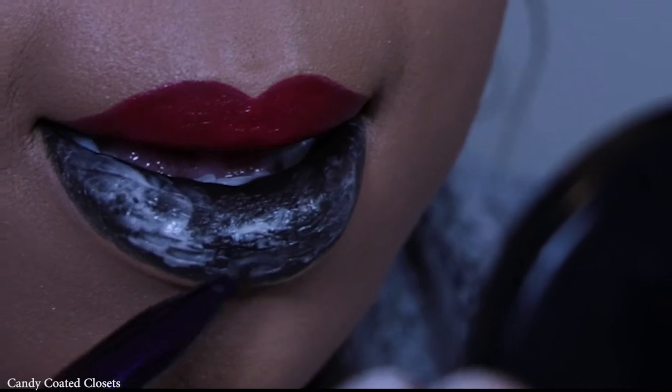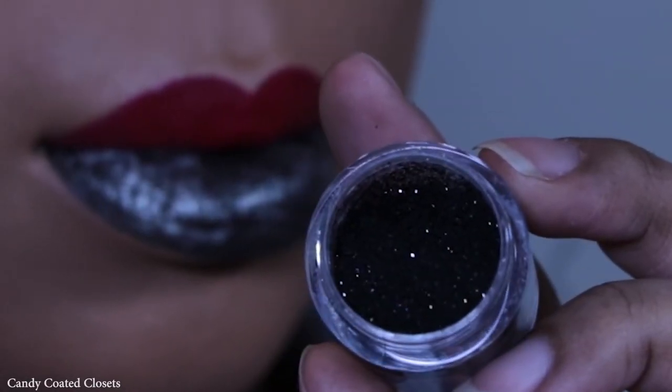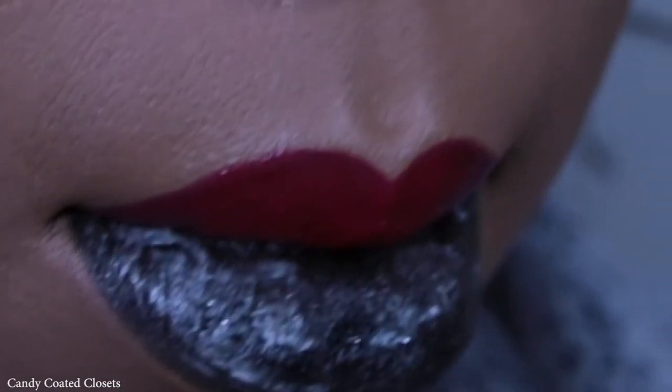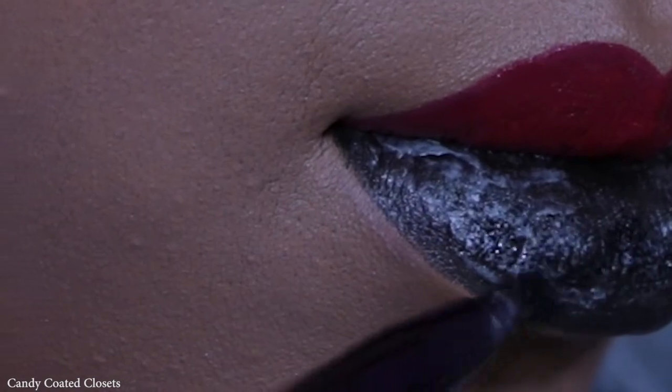Here's a look at the lipsticks in Slayer and Underage Red just so you can see what they look like on my lips. Now I'm applying the NYX Cosmetics Glitter Primer and then the BH Cosmetics black loose glitter to my bottom lip to really give it that pop and sheen. It's a very fine small glitter which catches the light beautifully.